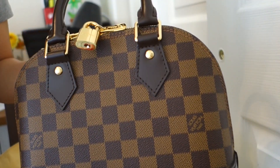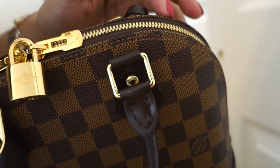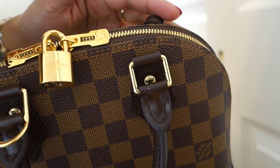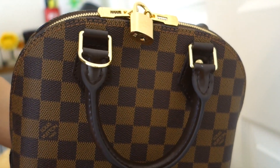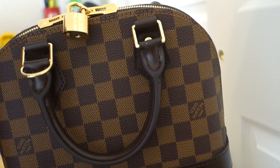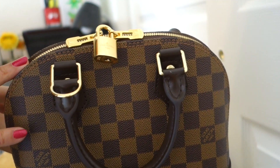And the hardware are great. All of the hardware I can see here, they are the same quality. All of them are shiny, golden shiny. Like for the Speedy Bandoulière that they have, they are not the same quality. But I'm lucky that here they are the same.